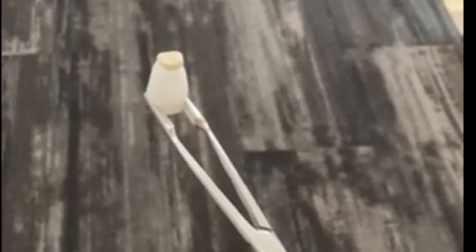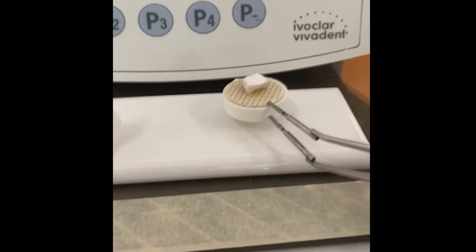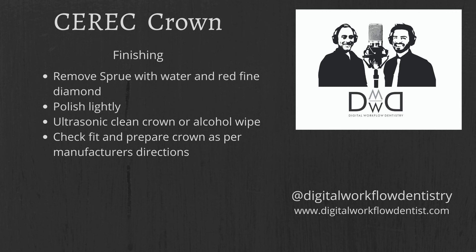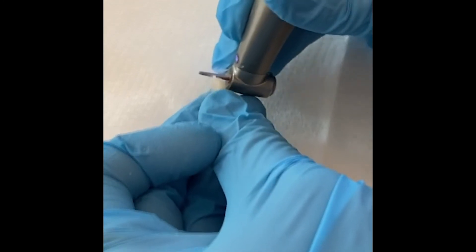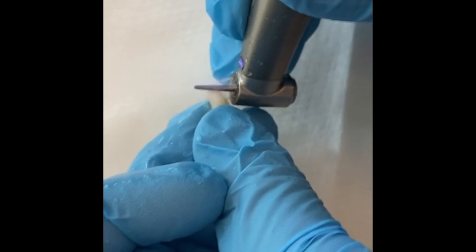Now we spray glaze the crown. Place the crown — we're using silicone spray — give it a couple of good sprays, place it on the honeycomb tray, and put it into the oven. We're using the Ivoclar oven here; the SpeedFire is a little bit faster. Start your oven — the programs all come in the kit and box with settings for either oven. For finishing, remove the sprue with water and a red fine diamond, polish lightly, and you can ultrasonic clean it as well. Make sure you clean off any oils or grit from the milling chamber before glazing to avoid impurities in the glazing surface.